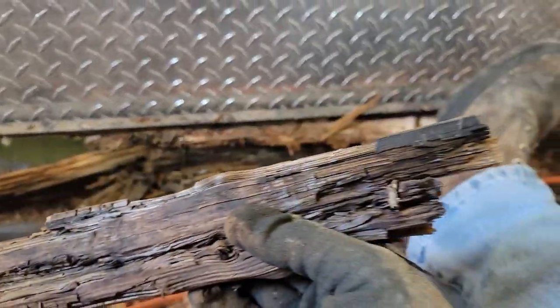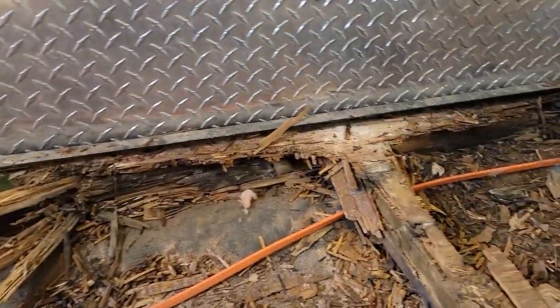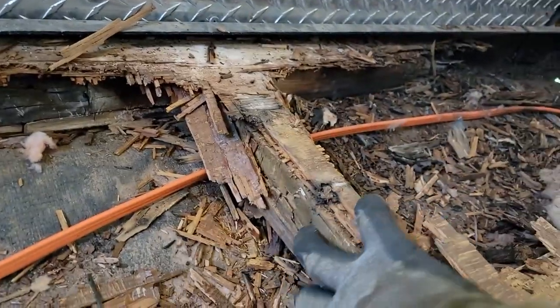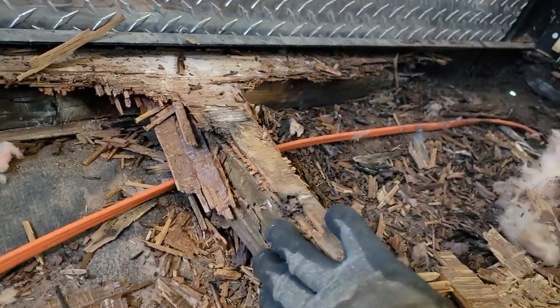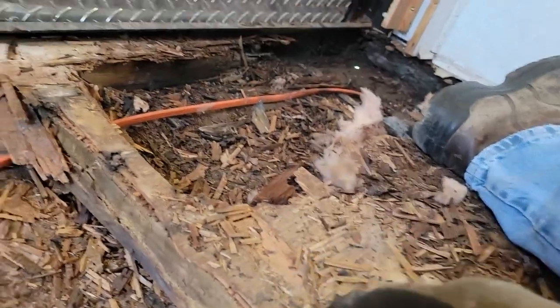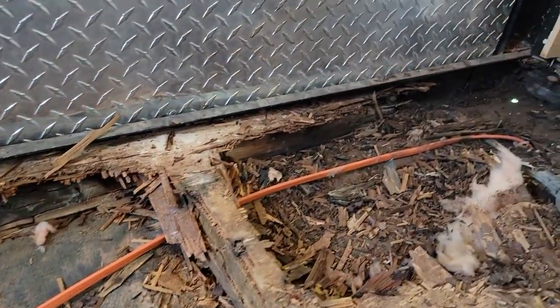You can see it almost looks like it's burnt, as black as it is, but that's just the decay. And you can see here's one of the supports right here that didn't get completely rotten, but you can see right down here it's all cracked and stuff, so that's going to have to get replaced. I'm just not sure how far back.